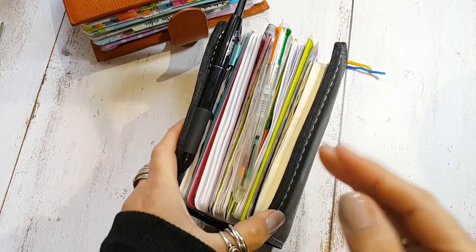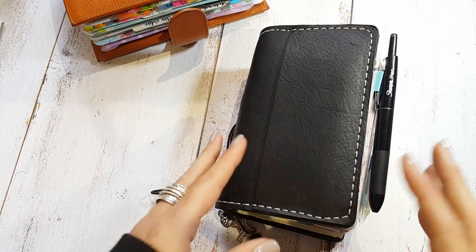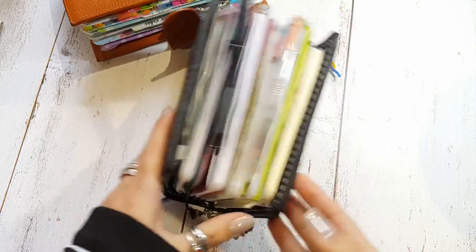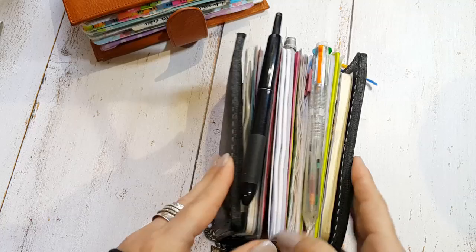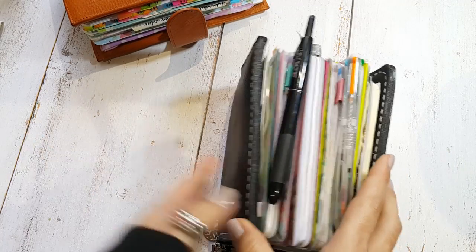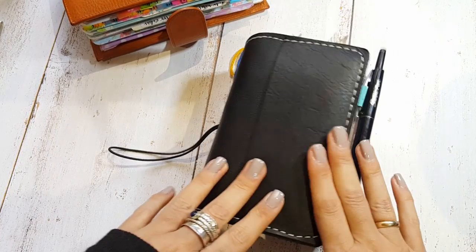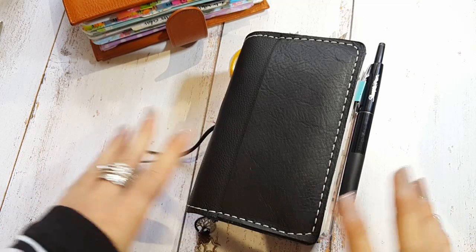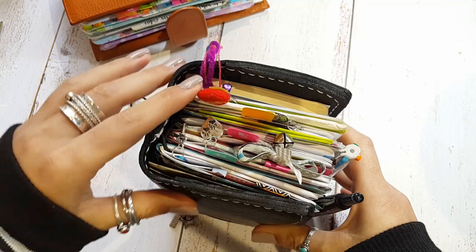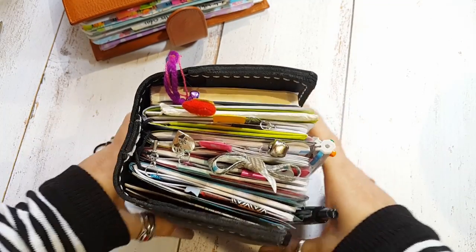I'm using this chunky notebook for art and projects. I write ideas about stuff I want to create or paint — it's my art journal, my brain dump. It's a place where I collect beautiful designs, print them, and put them in here. I make nice dashboards or put cute stickers in. It's just a place to make me happy — my inspirational notebook. I've never used a traveler notebook this way before.